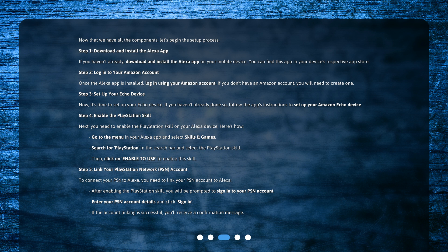Step 5: Link your PlayStation Network, PSN, account. To connect your PS4 to Alexa, you need to link your PSN account to Alexa. After enabling the PlayStation skill, you will be prompted to sign in to your PSN account. Enter your PSN account details and click Sign in. If the account linking is successful, you'll receive a confirmation message.